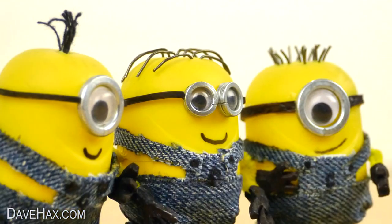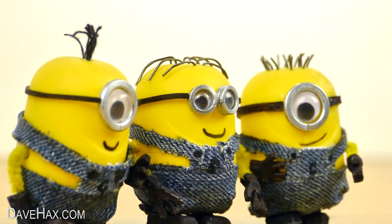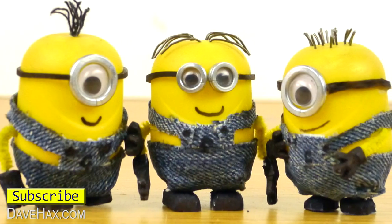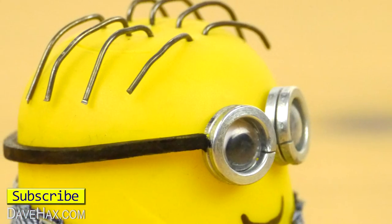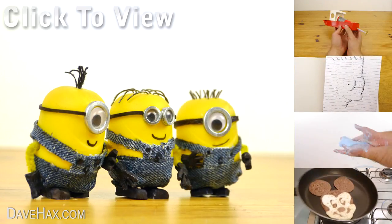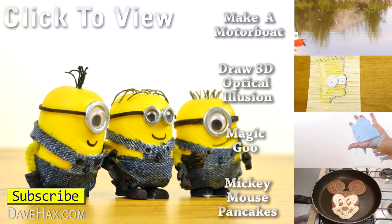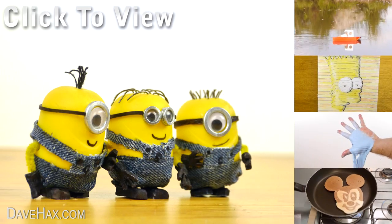Pretty cool huh? They look really good and they're great fun to make. I hope you've enjoyed watching this video. If you want to see more you can click on the links on the right hand side, or take a look at my YouTube channel page. Stay safe, have fun and as always thanks for watching.